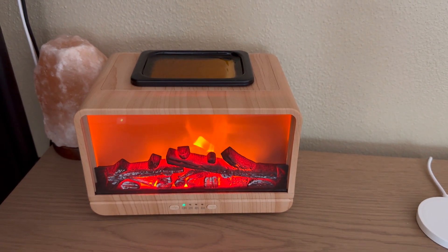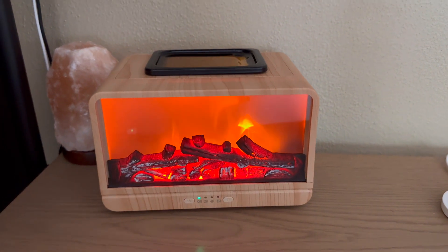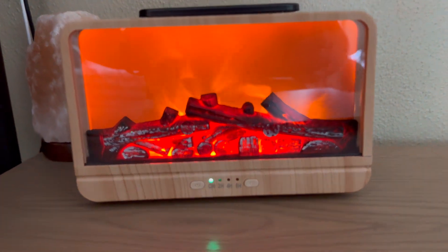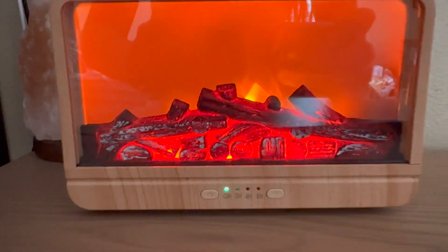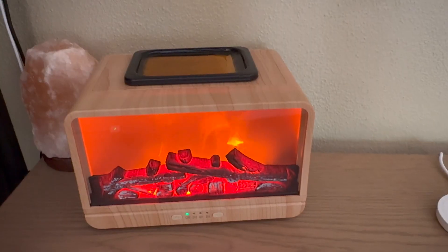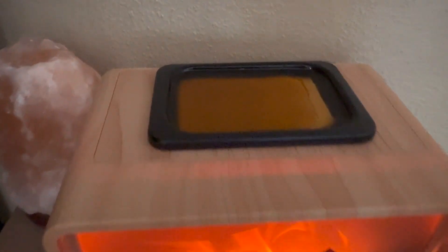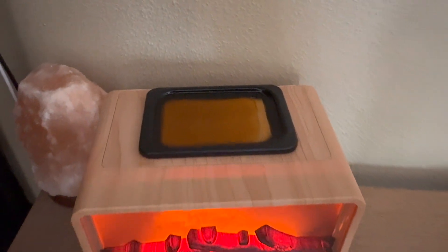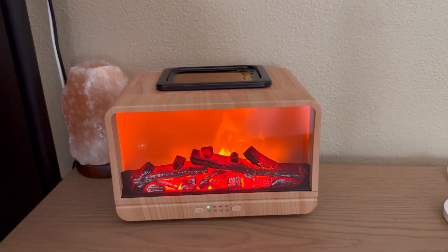One of my other favorite features is that there's actually a timer on the very bottom. The buttons can be touched to turn the timers on and off, so you don't have to worry — it will automatically turn off once the time has elapsed. I definitely recommend this product and think it's perfect for gifting, like a housewarming gift or birthday. Really anything — anybody could use one of these.